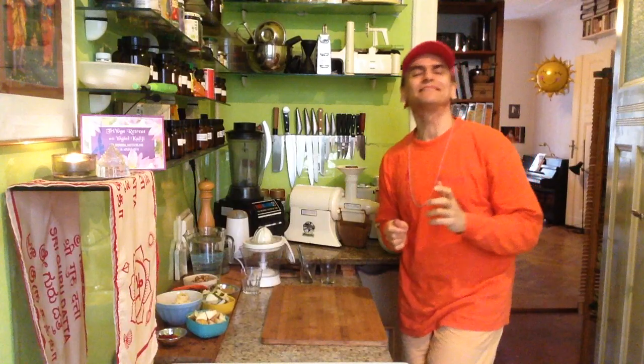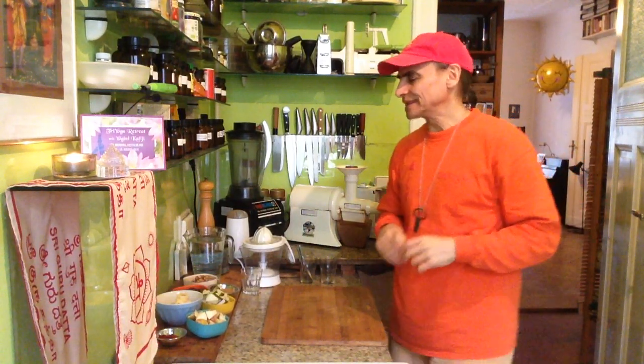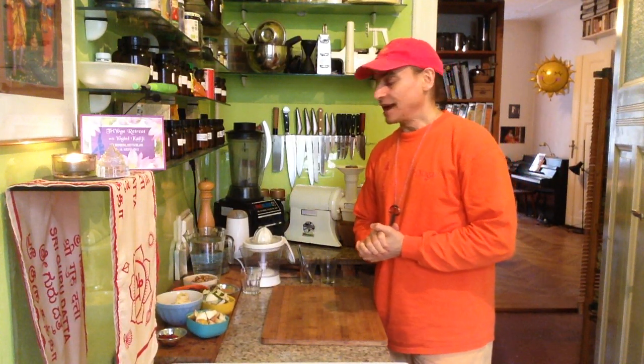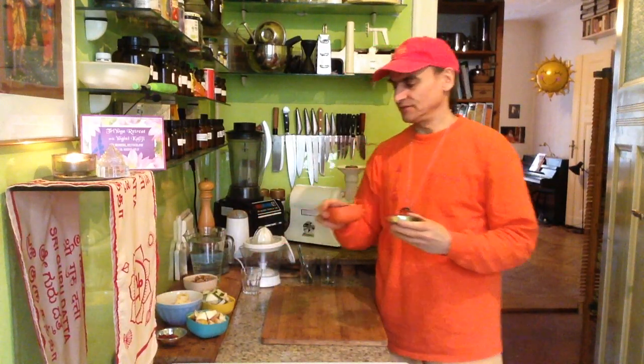Hi friends, here at MDVegan. Today I want to make something that keeps for a while, and I have flaxseeds. They are very inexpensive. And I have raisins - very inexpensive too and everywhere available. Super healthy too.